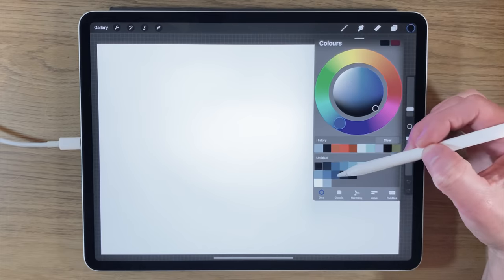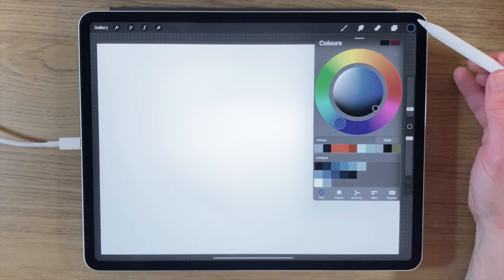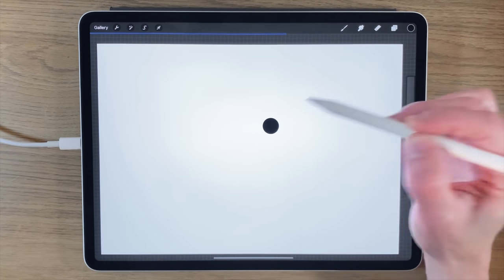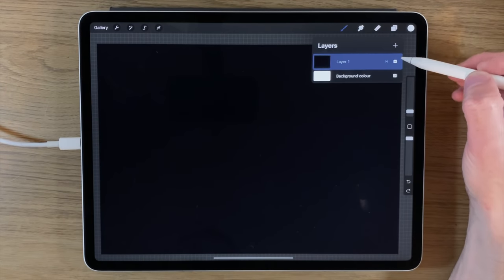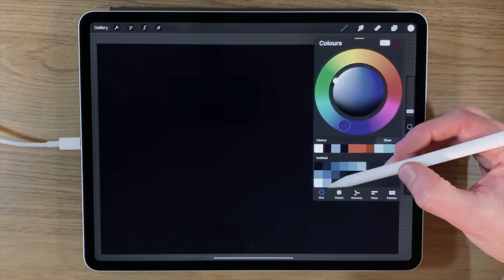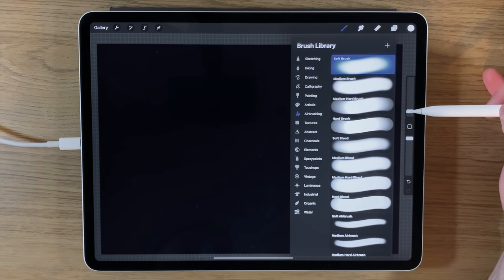I'm going to pick this first color — it's almost black but not quite. I'm going to drag it into the canvas and it's going to fill the screen. Now that I've filled the background, I'm going to create another layer and add some stars to that layer.